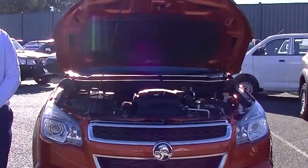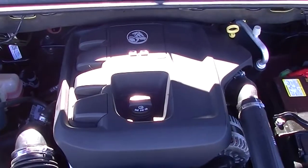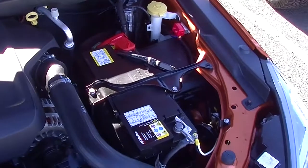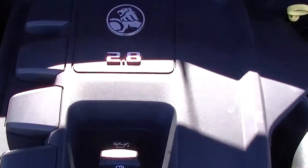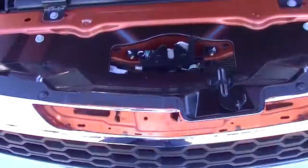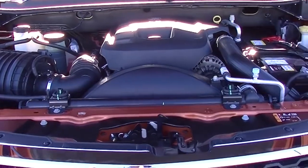Now we're going to talk about the performance side of this vehicle. You're going to have a look at the monster of a 2.8 litre engine in this particular car. It is a 2.8 litre four-cylinder turbo diesel engine. You're going to get 147 kilowatts of power and 500 newton metres of torque. This one's a six-speed automatic. You're going to get 9.7 litres per 100 kilometres with a 76 litre fuel tank, giving you in excess of 784 kilometres of fuel range.